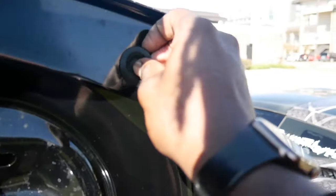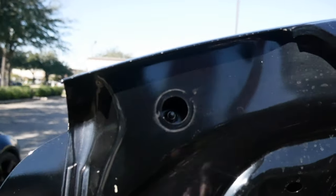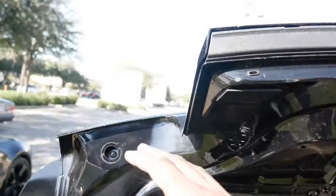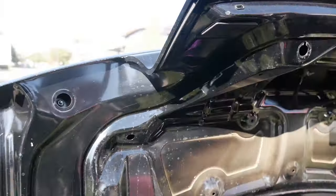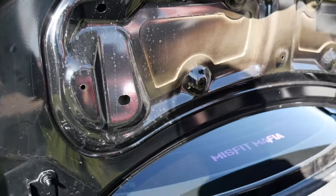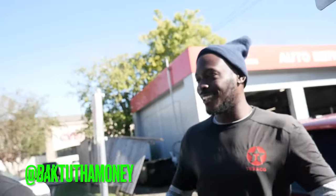Pull this little rubber grommet off. You got a 10 mil right there, you got two 10 mils right here, and then you pull this cover off right here. And you got another 10 mil right there. Now when you're removing them bolts, be careful not to drop them inside the trunk, because then you're going to get that rattle noise — you know what I'm saying.